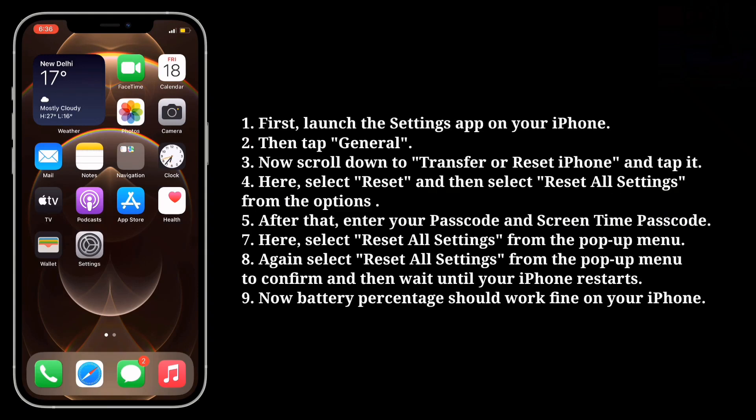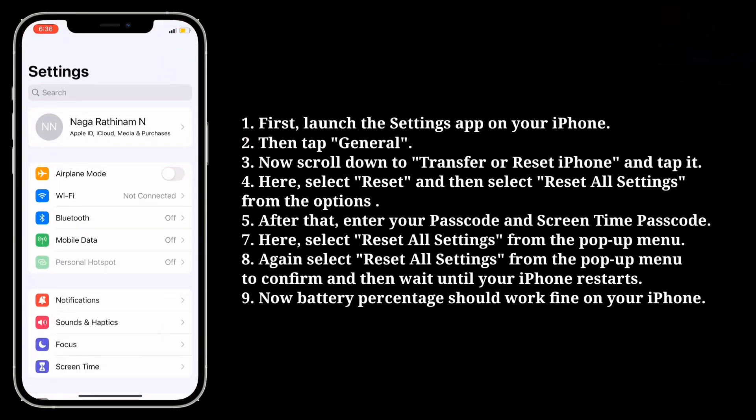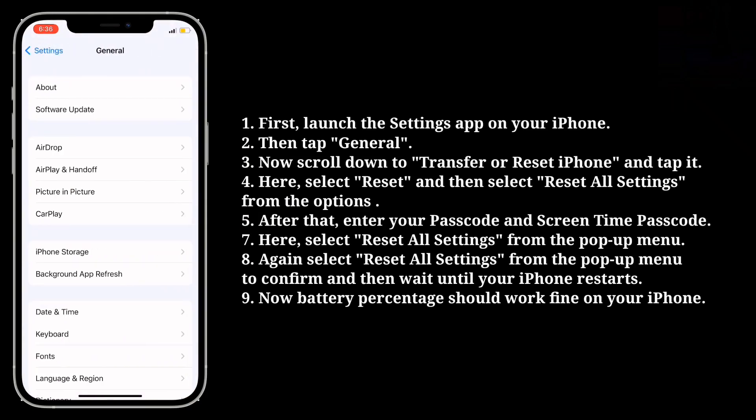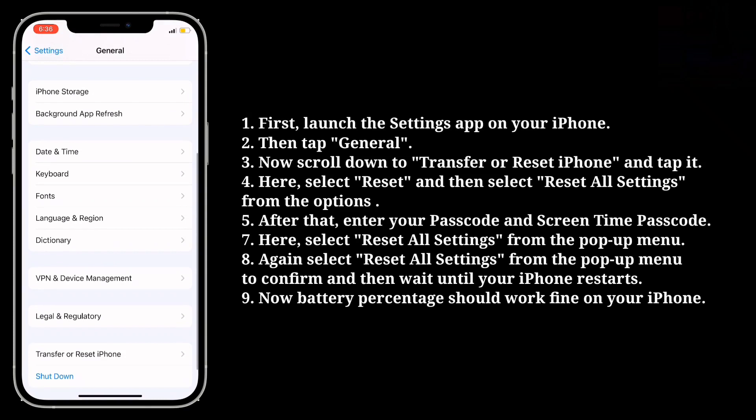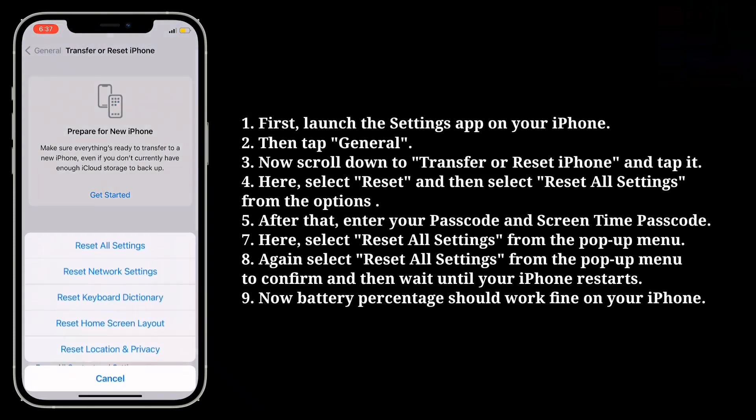First, launch the Settings app on your iPhone, then tap General. Now scroll down to Transfer or Reset iPhone and tap it. Here, select Reset and then select Reset All Settings from the options.